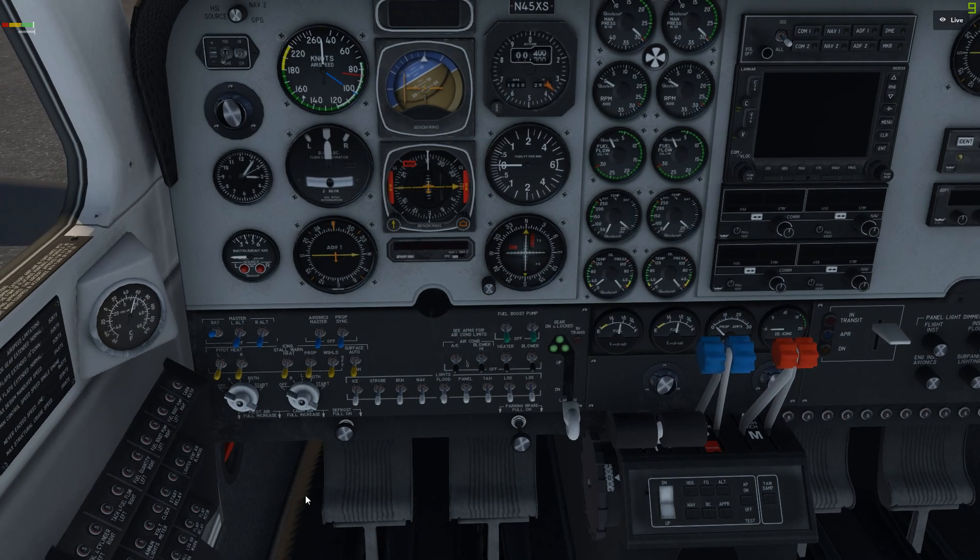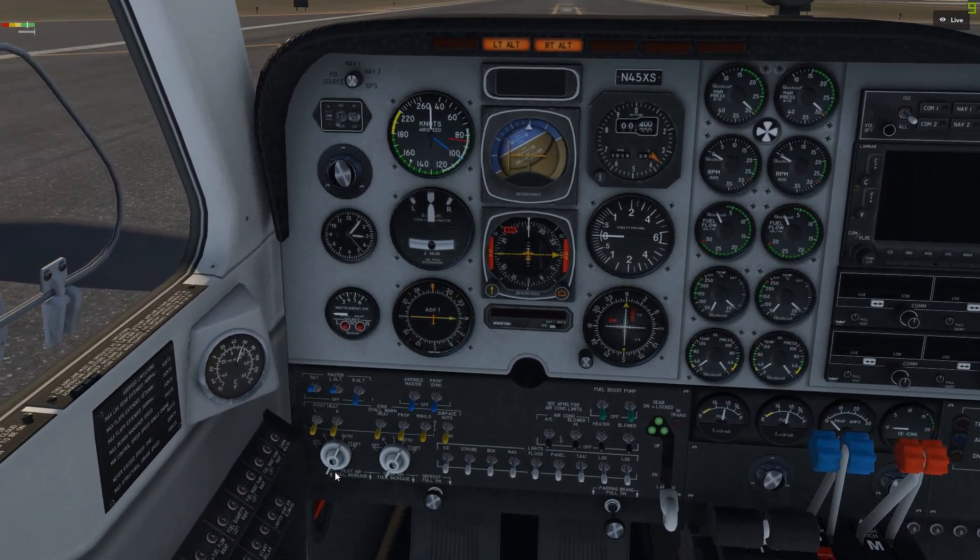For engine start: master battery switch check is on, avionics master switch off. Left alternator switch — I'm going to have these set so we can be ready to go. Left alternator switch is on, and we're going to turn it until it starts.